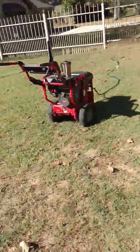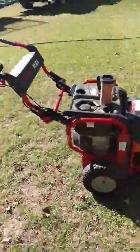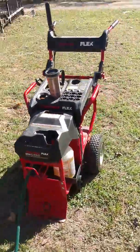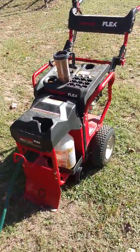What we're going to use to pressure wash is the Troy-Built flex system with the pressure washer. This system is pretty awesome — it's 3,000 PSI and 2.5 gallons per minute.